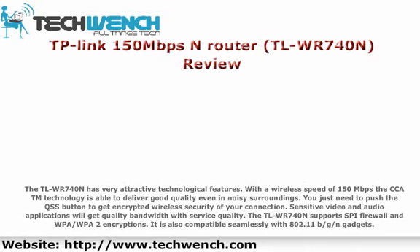With a wireless speed of 150 Mbps, the CCATN technology is able to deliver good quality even in noisy surroundings. You just need to push the QSS button to get encrypted wireless security for your connection. Sensitive video and audio applications will get quality bandwidth with Quality of Service. The TL-WR740N supports SPI Firewall and WPA/WPA2 encryptions, and is compatible seamlessly with 802.11b/g/n devices.